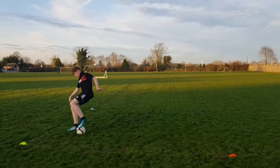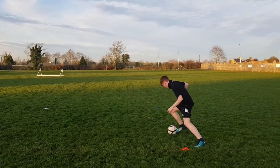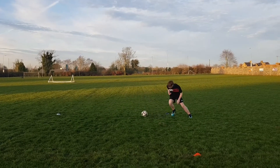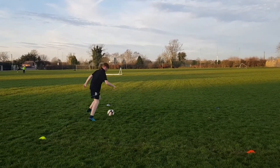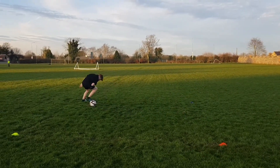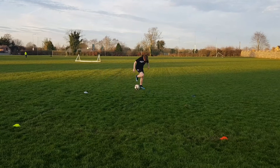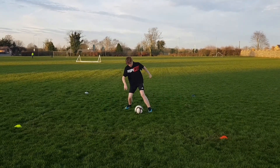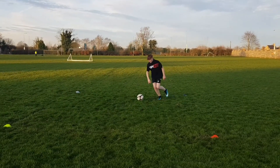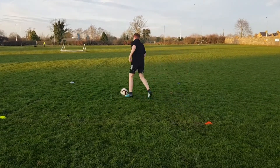Dribble on — good, yellow ready — and red, good. Dribble on, dribble on — and blue, head up. Good, and dribble on, dribble on — good, lots of touches — and white, good. And dribble on, head up, head up. Two feet, and dribble — yellow, fast turn, good. Dribble on, head up — good, and red, good. And dribble on.